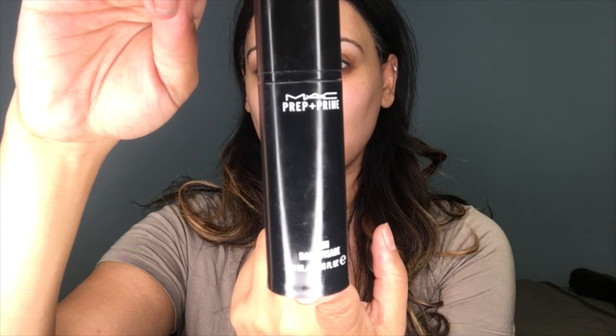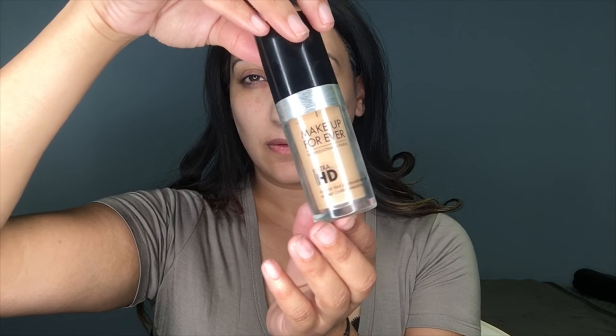Hey guys, welcome back to my channel. I'll be using the MAC Prep and Prime to prime my face, then I'll be using the Makeup Forever HD Foundation in Y315.